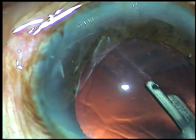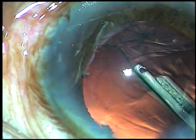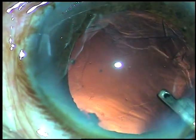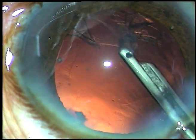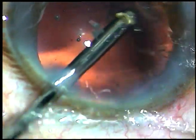After removing the cortex from all these areas, I go to 6 o'clock and here I find that these are vitreous strands. If I pull these vitreous strands, I am going to cause a lot of damage to the vitreous base and there can be a peripheral retinal tear. So I regurgitated whatever I was trying to aspirate, flushed it out, and came out.